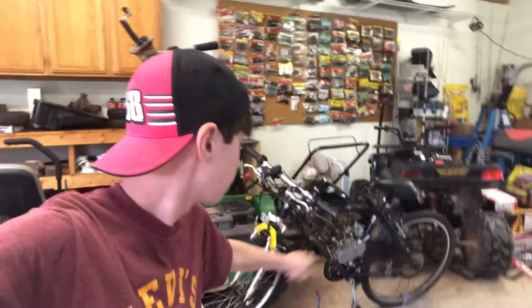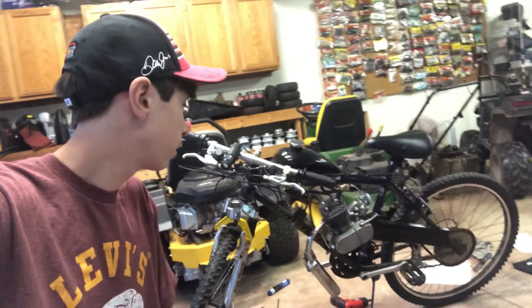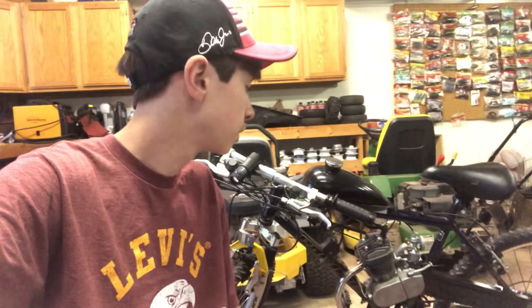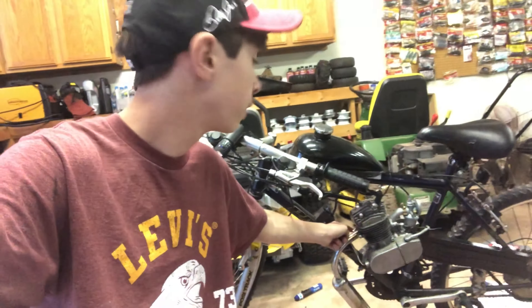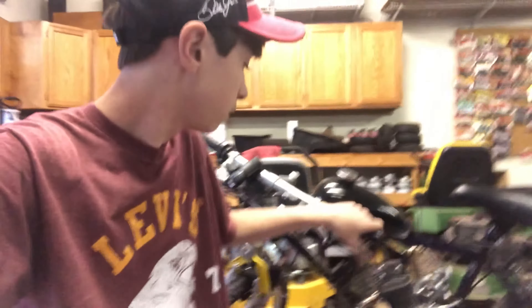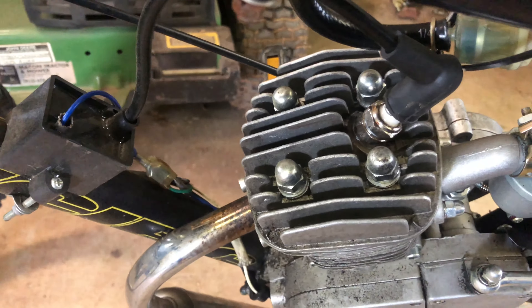Alright, so now I'm going to put all this stuff back together — I'm not going to bother recording it because it's a complete reverse procedure. The worst part was getting the cylinder onto the piston and trying to compress the piston rings. This bolt on the exhaust was kind of aggravating — it's the far bolt over here and you have to align it a certain way in order for it to screw on. Cleaned it up a little bit and it spins over good now. I also torqued the head bolts to 10 foot-pounds.